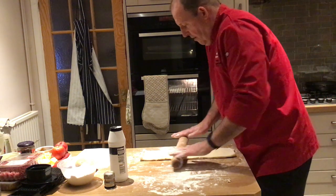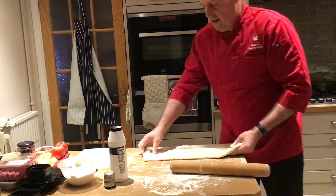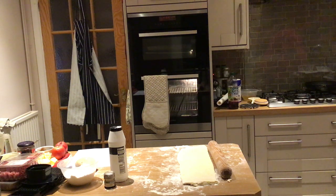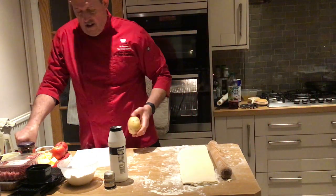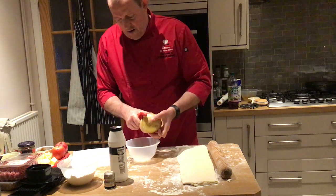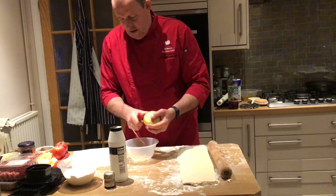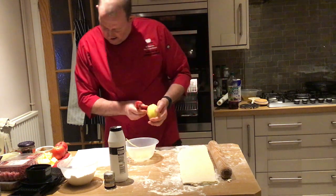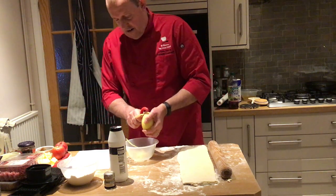We've done three folds - this is going to be the fourth roll. I'm going to leave it to rest while I do the filling. Normally it would go back in the fridge, as that lets it relax more quickly. Now I'm going to make the Cornish pasty filling. The Cornish pasty filling is normally potato, swede, mince, salt and pepper. You can add other things like leeks or stilton cheese, but those are the three main ingredients.